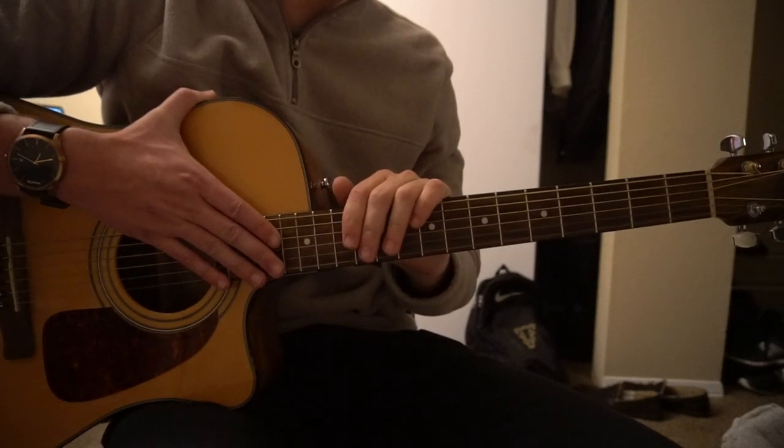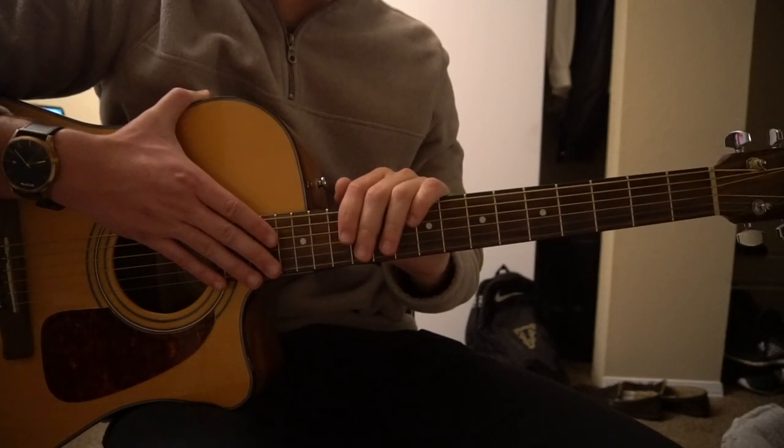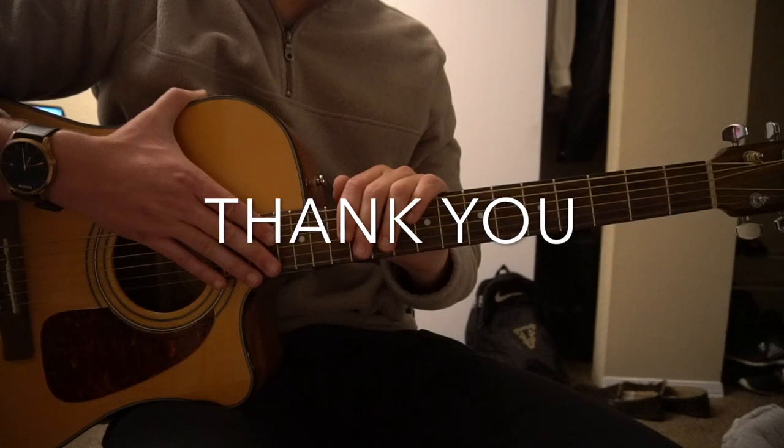All right, and that's all there is to it. So I taught you the verse, the chorus, and the bridge. I went through it pretty quickly, so if you have questions go ahead and comment below. If you'd like to see more tutorials, please subscribe to my channel. Thanks for watching.